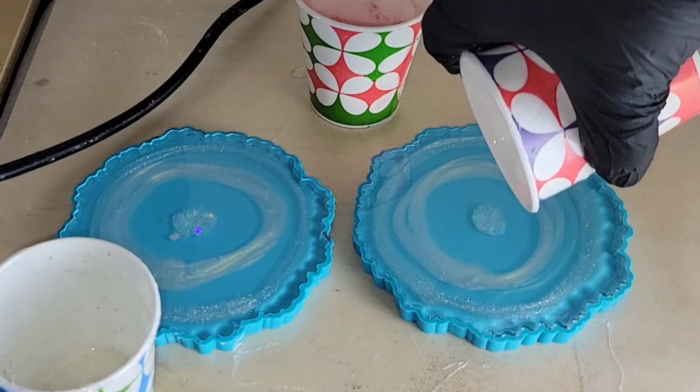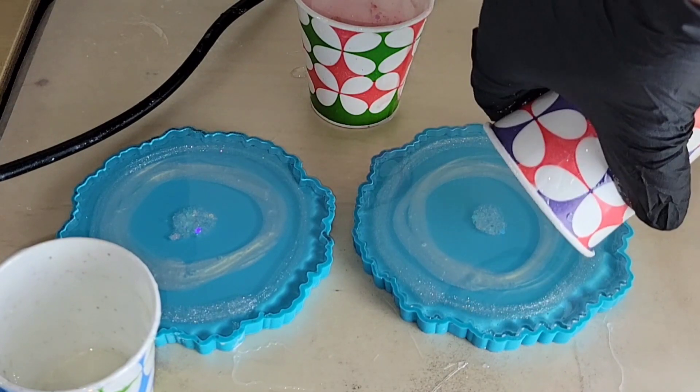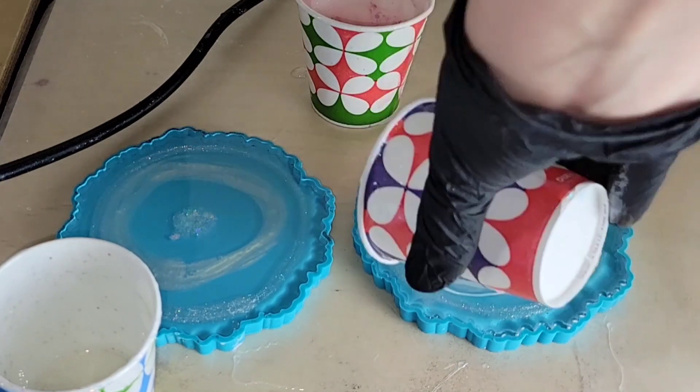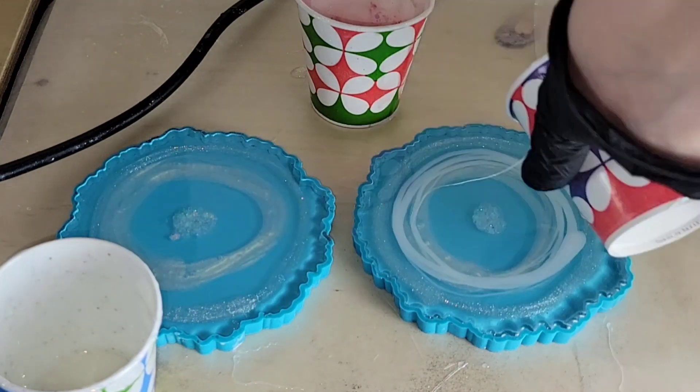Now I'm going to go in with some white — I'm using the Surf's Up White from Island Micas and More. This technique is so easy. I hope you guys give this a try. If you're having a hard time making resin flower coasters, I promise it will work and give you great results.